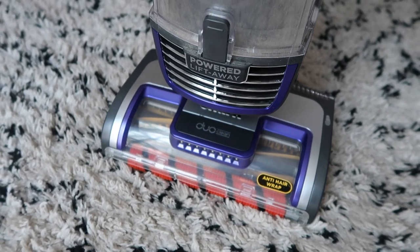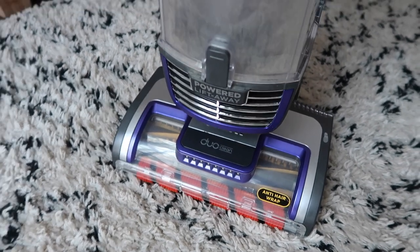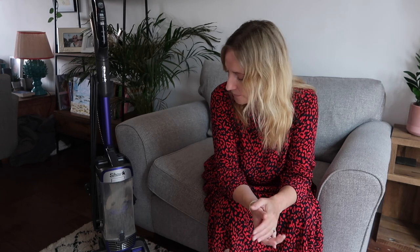The vacuum also has a self-cleaning brush roll — an anti-hair-wrap feature. I've had vacuums in the past that claimed to be anti-hair-wrap and my hair, my girls' hair, and even pet hair from two cats we used to have still got wrapped around. But so far, after a month, there is no hair wrapped around the brush roll. I'm going to take that as a good sign — maybe ask me again in six months to a year — but so far the anti-hair wrap is working.